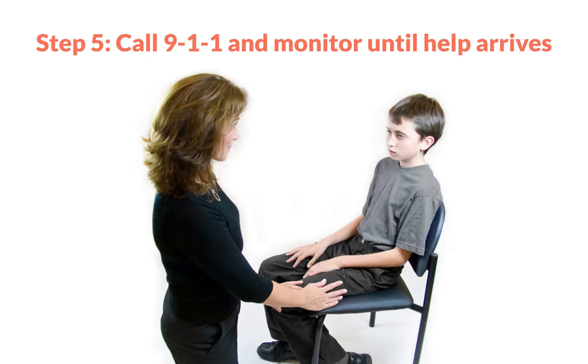Step 5. Call 911 or local emergency medical services and monitor the individual's symptoms until emergency medical services arrive. You should administer a second dose of epinephrine as early as 5 minutes after the first dose if symptoms have not improved.